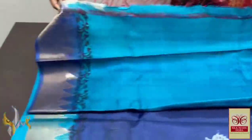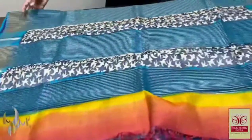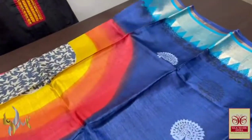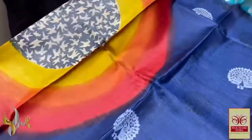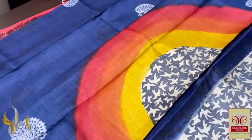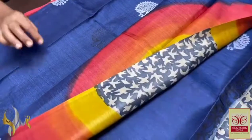Blue colour — light blue body piece with one side dark blue bolas. This is a very beautiful saree. The hand painting work is done in a very big portion; you can see a circle hand painted, and inside the circle we have block printed design on a grey base.